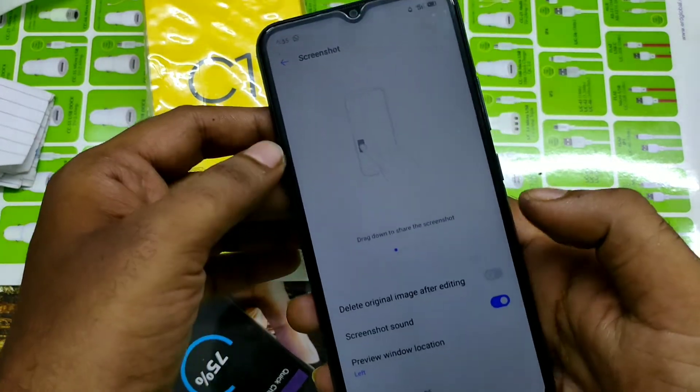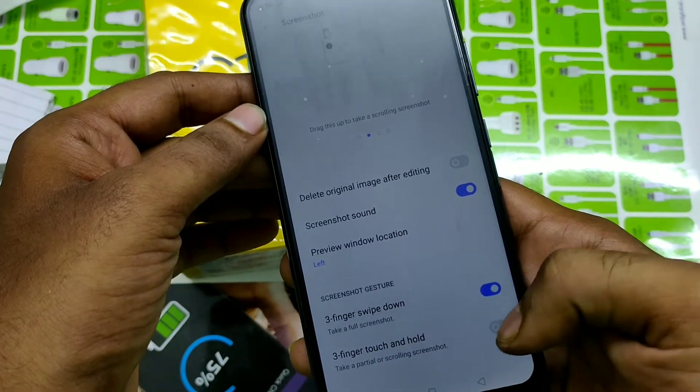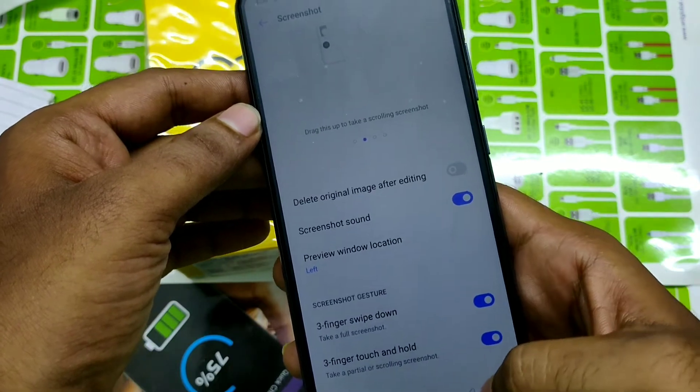Then enable screenshot here. Scroll down, then enable three-finger swipe down, and three-finger touch and hold.